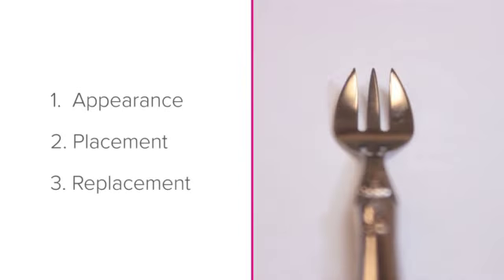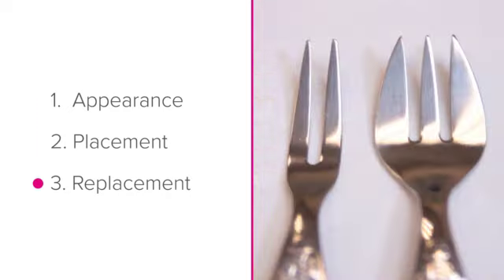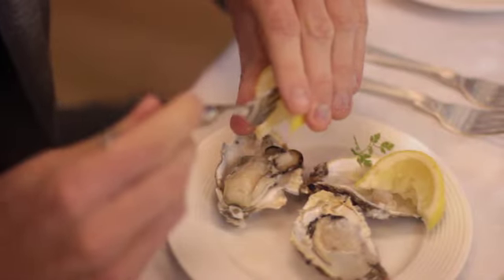To summarize, you should now know the following: the appearance and purpose of the Oyster Fork, where to place it on the table, and what to do if you don't have one. Well done if you could remember all three. If not, have a quick rewatch of the lesson to pick up anything you may have missed.